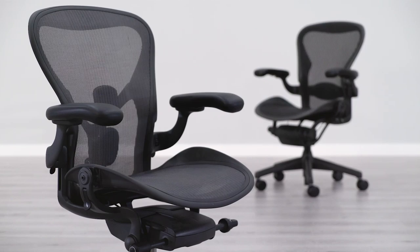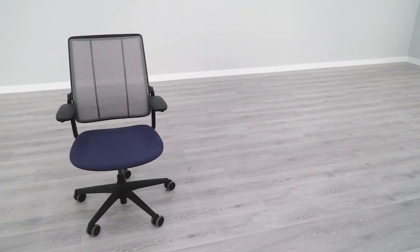Have you been researching Aeron chairs and you're a little bit confused about classic and remastered editions? In this video, I'm going to explain to you why there's two editions and what is different between them.